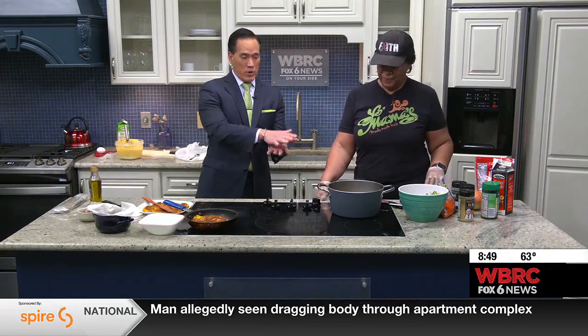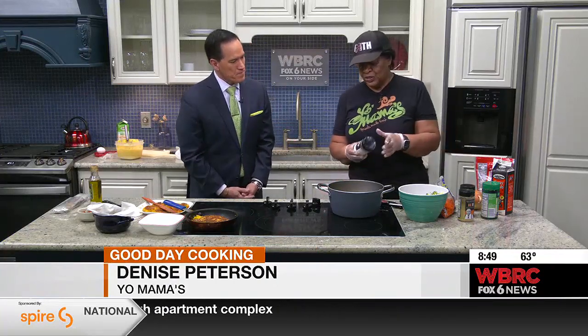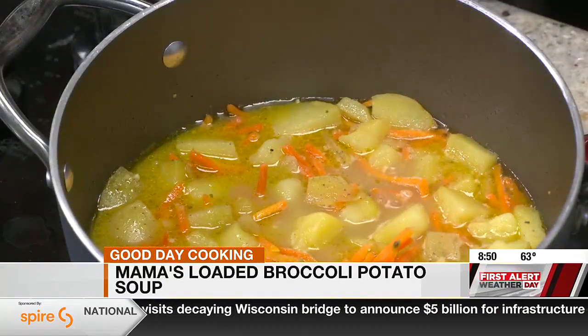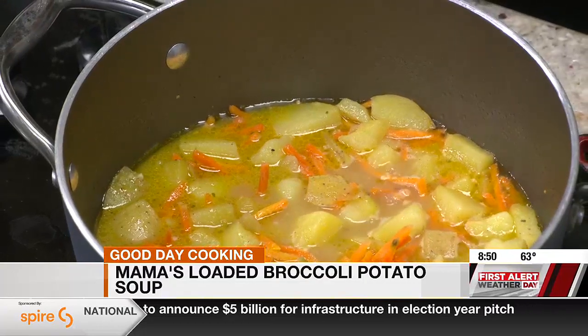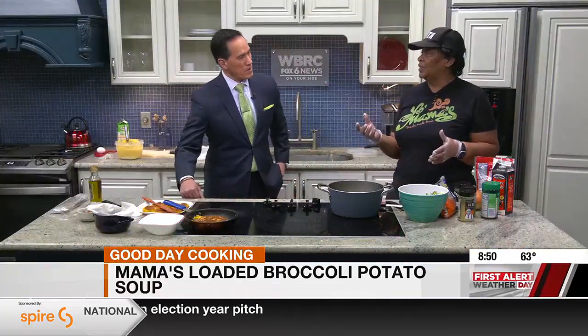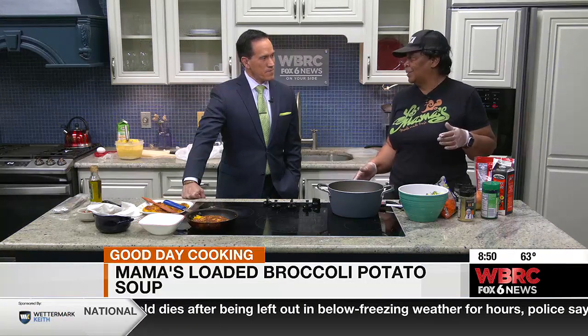She's got the potatoes already cut up and going here with the soup. But what do you season this with? How do you get the right mixture? Well, I season it initially with salt, pepper, and garlic because I want that seasoning to go all the way through. You need to always season your salt water initially. Then I put butter in it, and instead of boiling it in water, I use chicken broth. You can use vegetable broth if you're on a fast and don't need to do any meats.